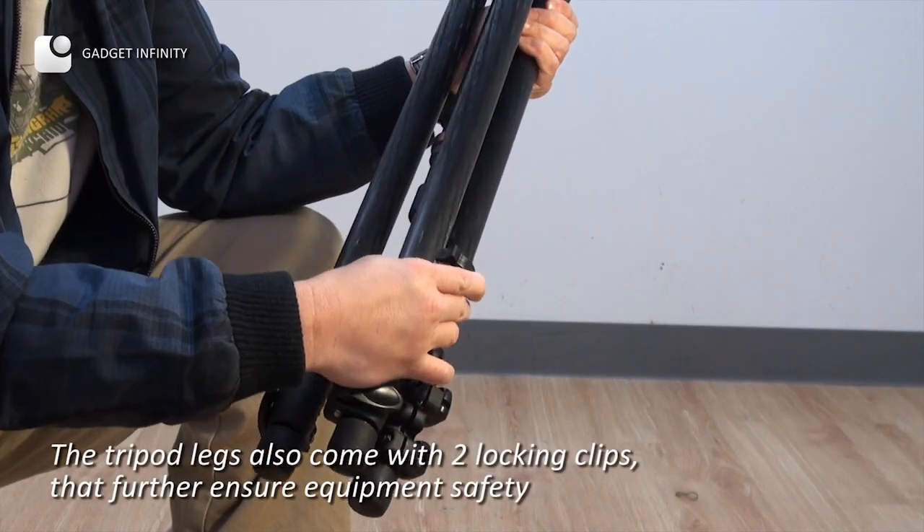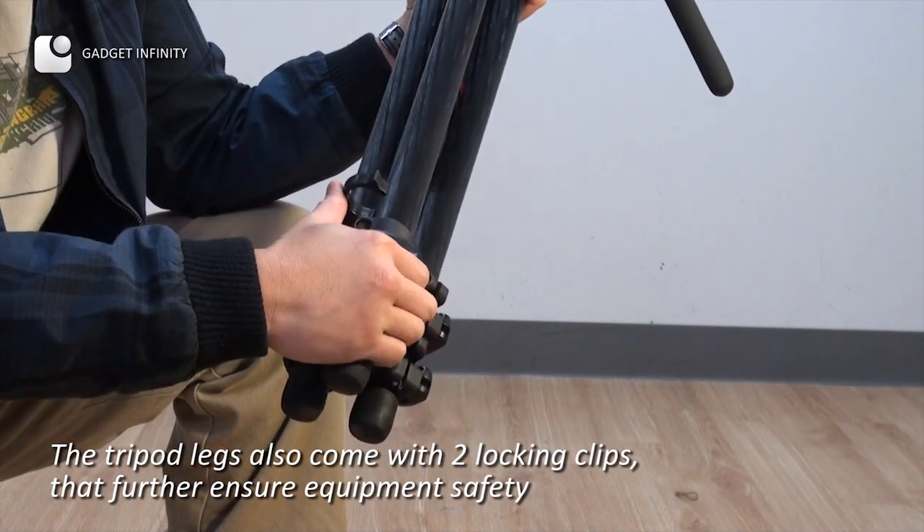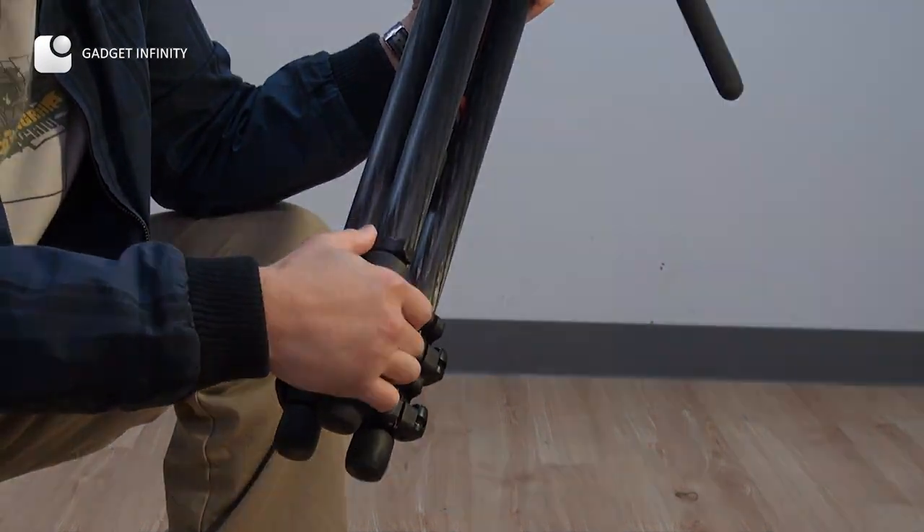The tripod legs also come with two knocking clips that further ensure equipment safety.